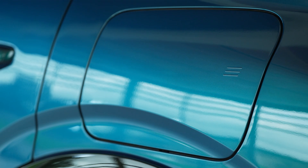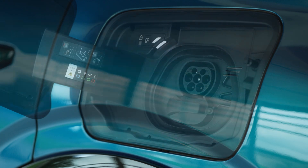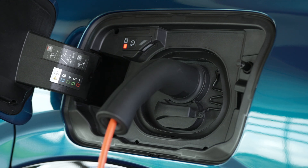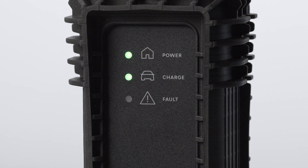Next, press on the back of the charging flap to open it. Ensure that there is nothing on the vehicle's charge connector. Insert the charging connector into the charging socket. As soon as the battery starts charging, the green light inside the flap and the green charge light on the charging status indicator will both start flashing.